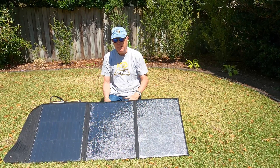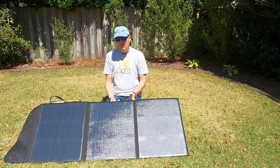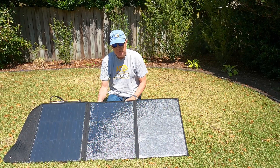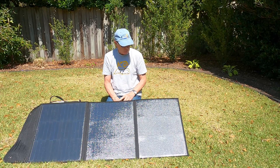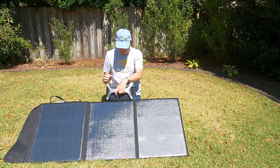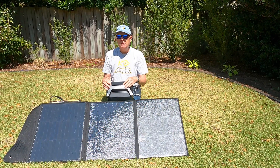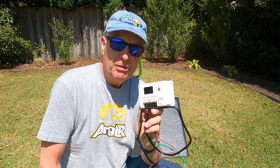The stands prop the panel up to about a 25-degree angle, which is optimum for catching the sun. I've heard the best angle for a solar panel matches your latitude — I'm at 34 degrees, so this is just slightly sub-optimum for my location. Looking at my charging station right now, it's showing 73 watts, which is pretty good for a mid-April day.